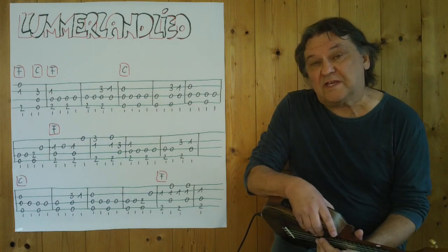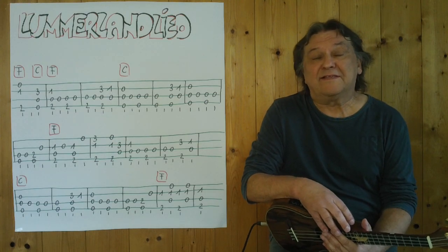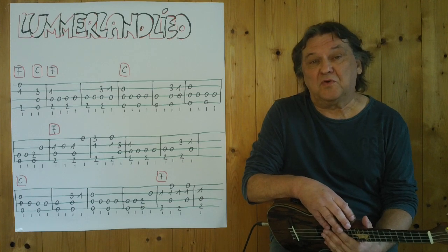Hello, my name is Helmut. I'm from Tirol and I'm going to show you a video about how you can play the Lummerland Lied, which is also known as 'one island with two mountains.' You can play all the instrumentals on the Ukulele.